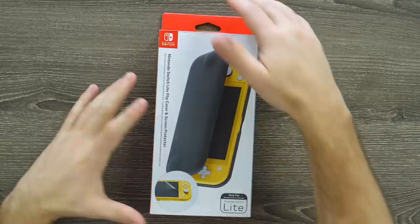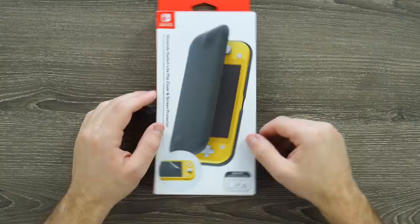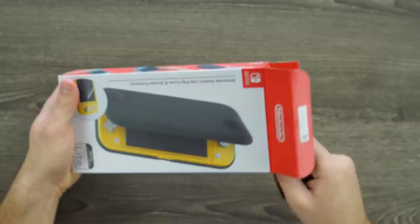We'll start with an unboxing to see what you get when you buy this. It is a Nintendo Switch Lite flip cover and screen protector — they do throw a screen protector in there as well. I doubt it's super high quality. This screen protector part feels like them throwing something extra in just to try to make it worth a bit more if you decide to buy it — it just feels tacked on. I don't really think it's necessary if they think the case is worth it, but it's an extra thing you at least get with the case itself.